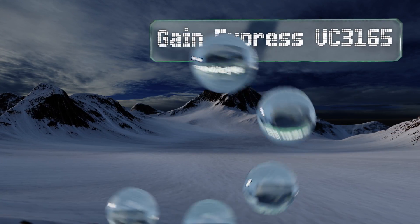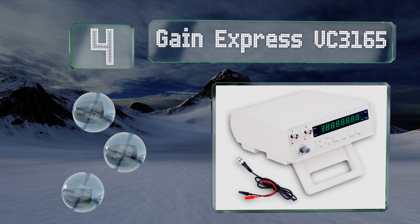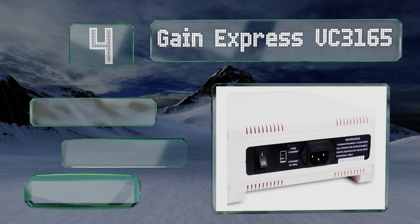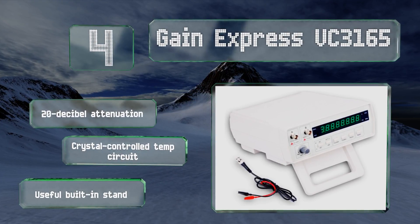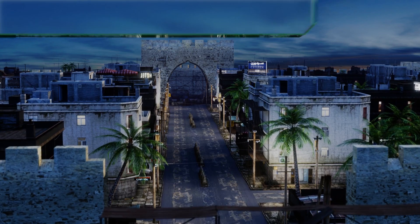At number four, the Gain Express VC3165 boasts a three-step function selection with work state unit and eight-digit LED display to choose from. Even if you're dealing with a weak signal, it should be more than capable of picking it up and identifying it. It features 20 dB attenuation, a crystal-controlled temperature circuit, and a useful built-in stand.